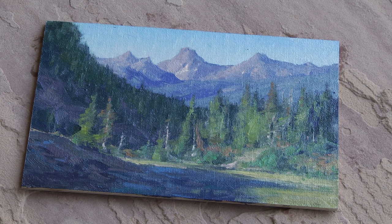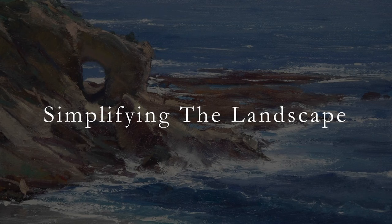I'll leave this sitting out on my back patio for 30 minutes to an hour. It'll actually be dry to the touch in minutes, but I let it sit out there so it doesn't stink up my studio. And that's it.